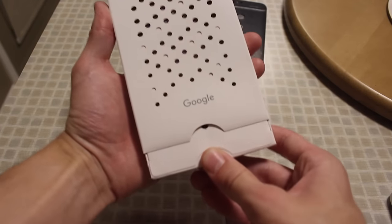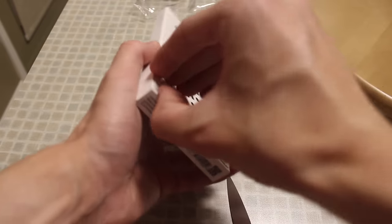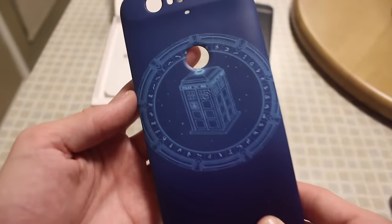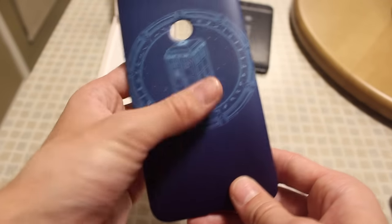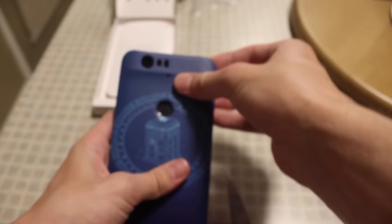Oh, that's so cool. You just sort of lift it up and here's my Nexus Live case. If you don't know what that is, that is a TARDIS Live case. There it is. Let's go ahead and install it — buttons first.